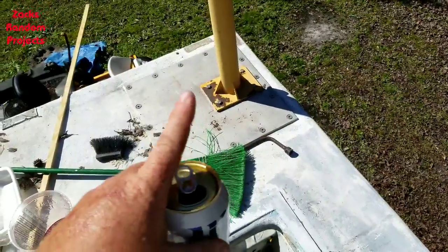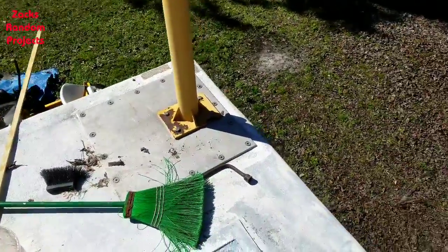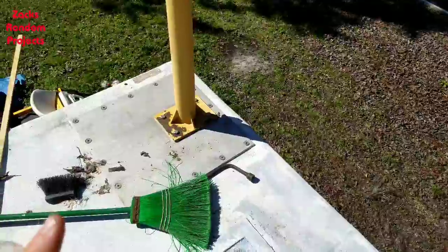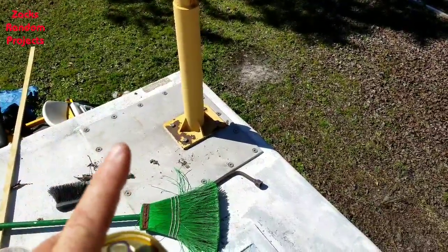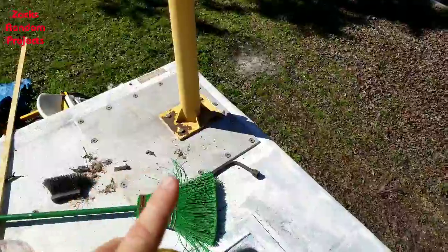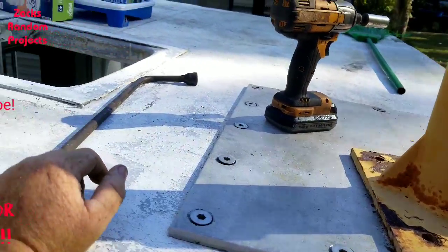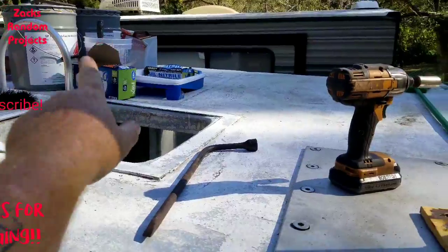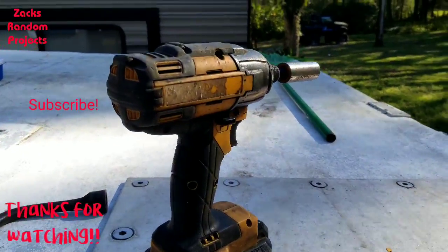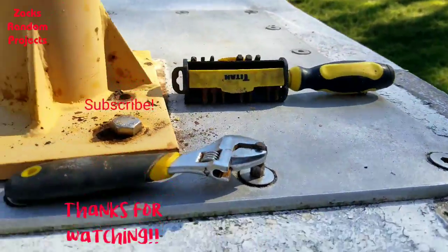I need to get that plate off with that pipe, but I wasn't thinking ahead - I let my wife borrow my truck with all my tools in it. She went riding her side-by-side with a bunch of her girlfriends, so I have no tools to get that plate off. I'm gonna have to dig through the shed and see what I can come up with. All right y'all, got the roof cleaned up - all the garbage is gone. These are all the tools I had to work with: a lug wrench, a crappy old Bostitch impact, and a screwdriver with a bunch of different bits.